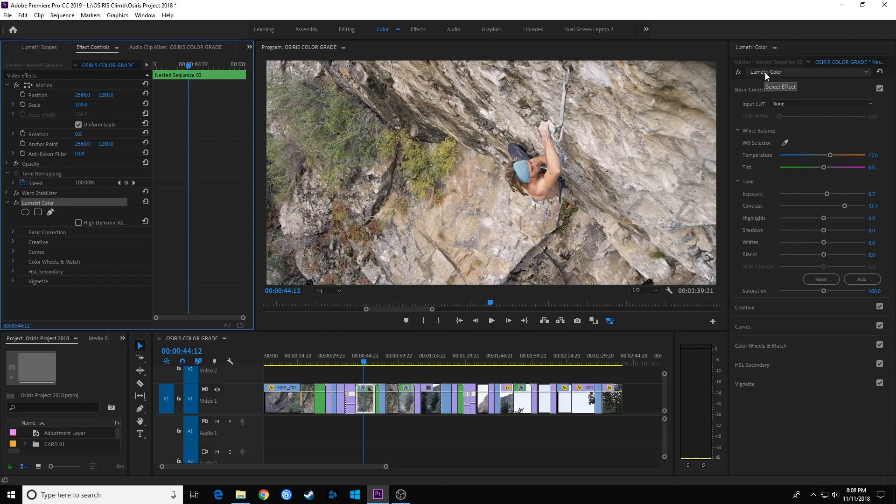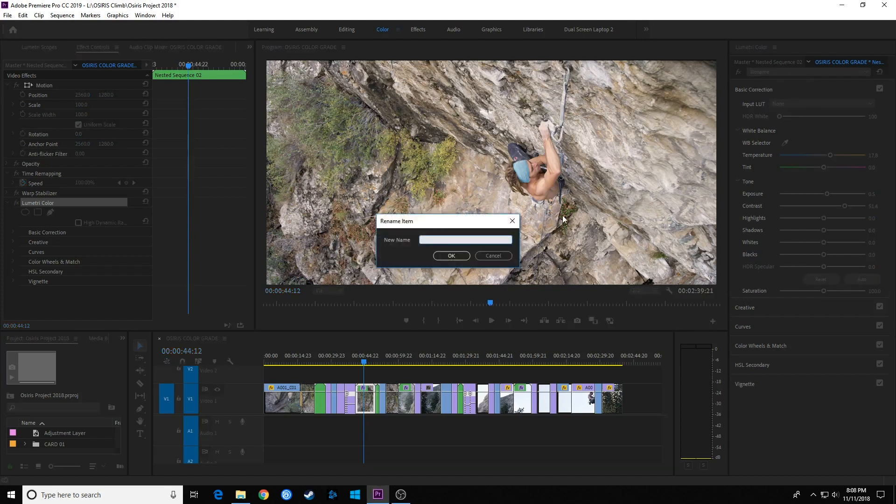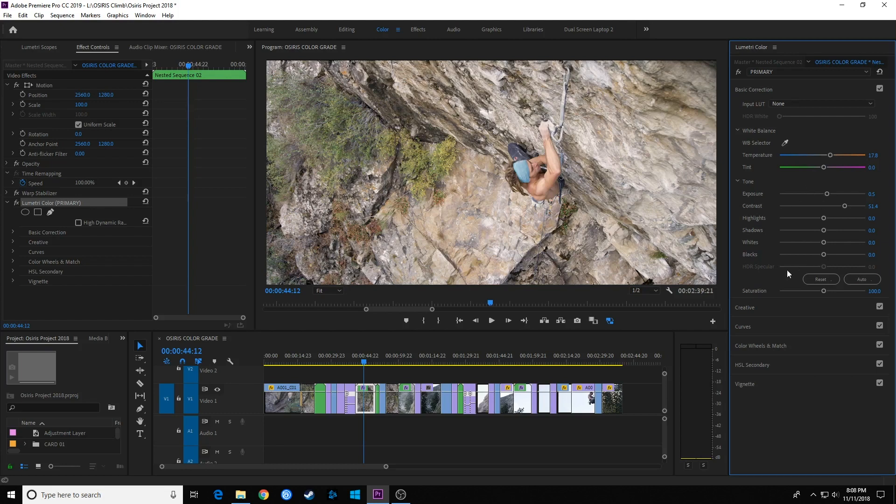What I can do here is pull on this Lumetri Color panel and select Rename. I'm going to call this 'Primary' and hit OK. Now it just changed that effect to the name Primary. If you go over to the panel, you'll notice it says this is a Lumetri Color effect and it's added the name Primary.